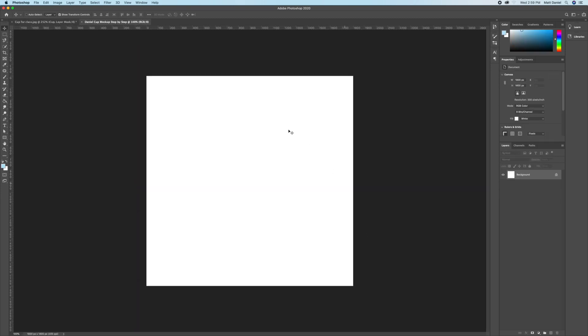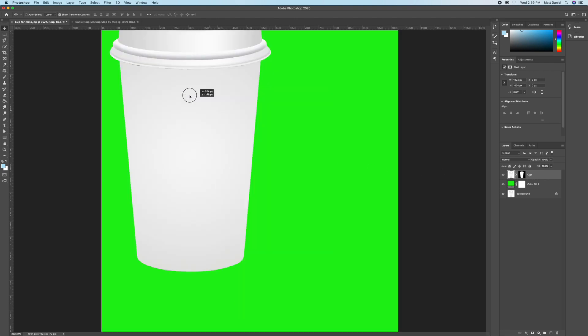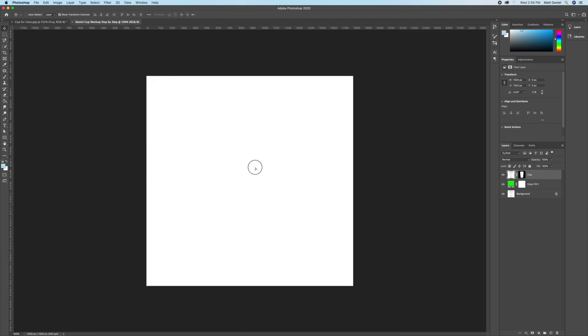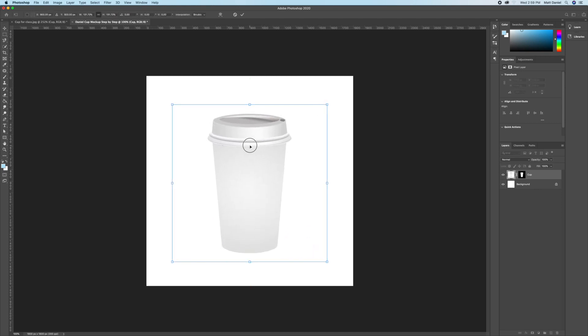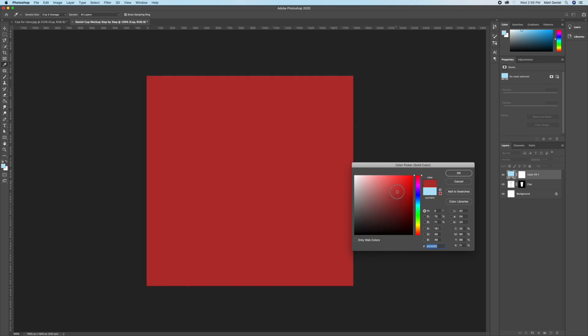Bring in the cup layer with its layer mask to the new blank document using the Move tool — click and drag it. Resize it by going to the corner and holding Option so it's fairly large and fits better. Go ahead and put a solid color in; pick a random color, it doesn't matter right now.